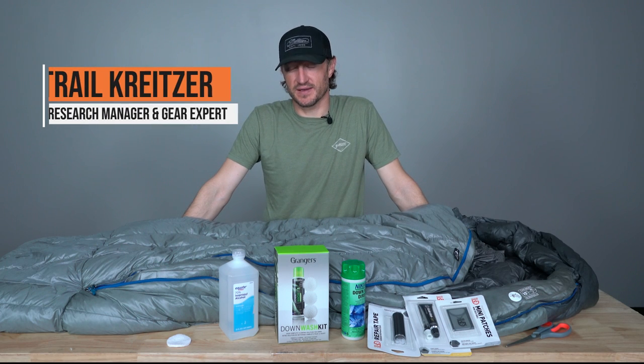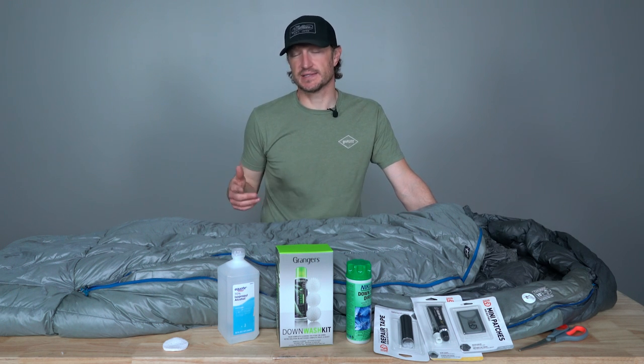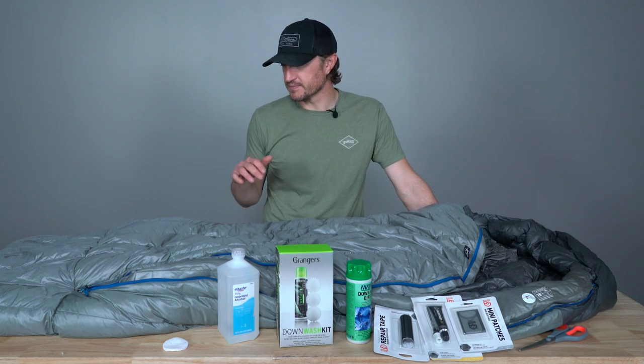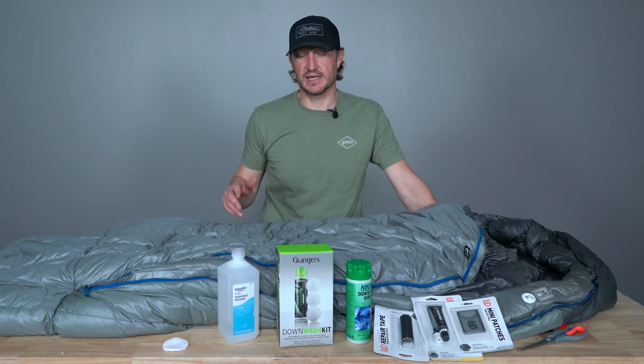Hey, Trail Kreitzer over at Go Hunt. Today I'm going to do a little postseason gear repair video for you. One of the most commonly asked questions we get is how to maintain and care for your down sleeping bags, your down jackets, your down pants. They can get holes and tears and you can damage those things. So I'm going to do a video on how to repair those, and also just touch briefly on how to maintain those.